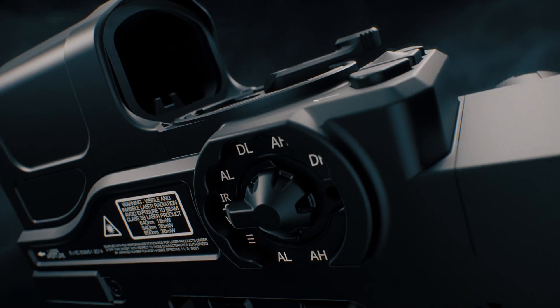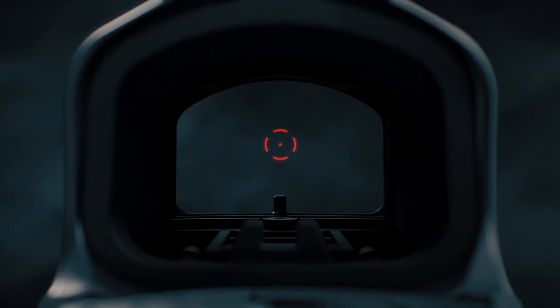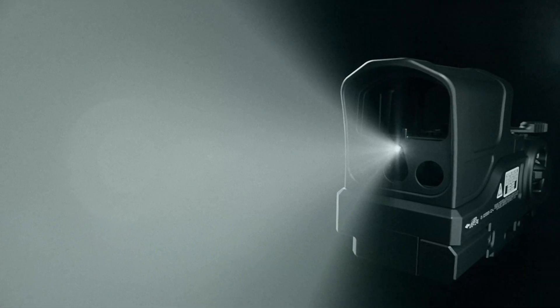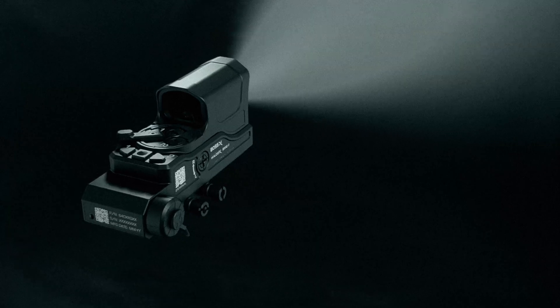The BOSS XE is one of the most unique sights on the market today. It incorporates a red dot reflex sight as well as a laser optical bench. On the laser bench we have our visible pointer, our IR pointer, our IR illuminator, and our IR room flood, which offers a low-light infrared light that won't bloom out your night vision devices.